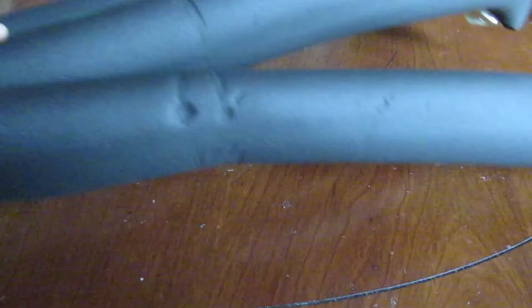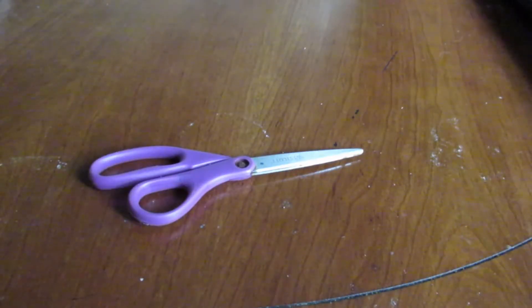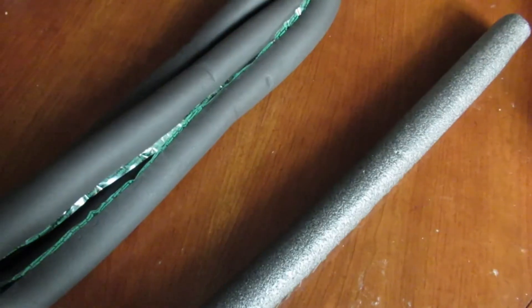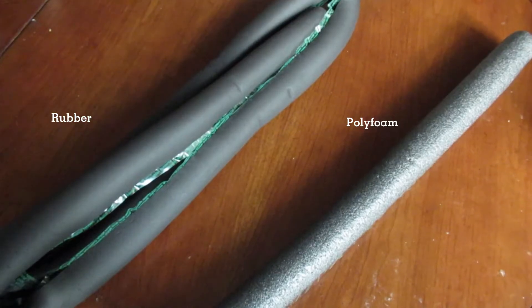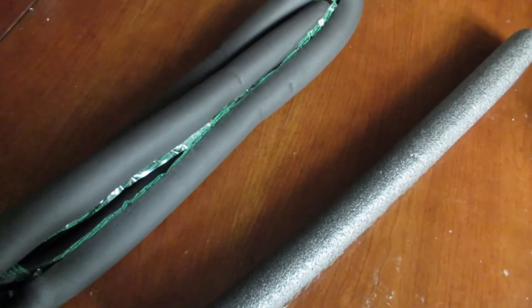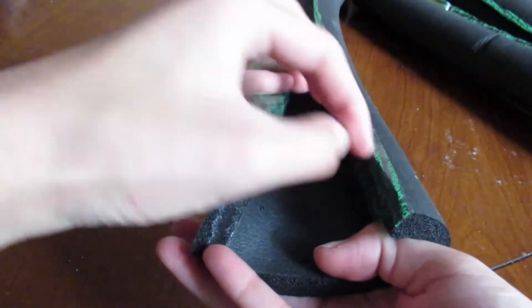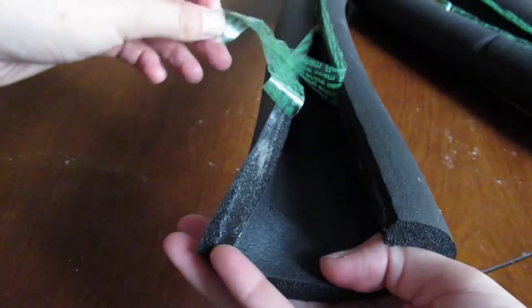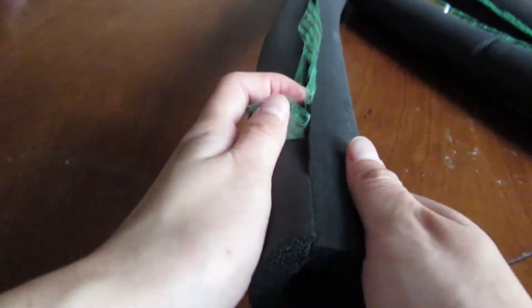To complete this task, you will need pre-slit rubber pipe insulation, a pair of scissors, and some zip ties. The smoother rubber pipe insulation is recommended over the rougher polyfoam because it is more resistant to damage from the sun. Polyfoam pipe insulation is better suited for insulating indoor pipes. Both sides of the slit are covered with strips of plastic.